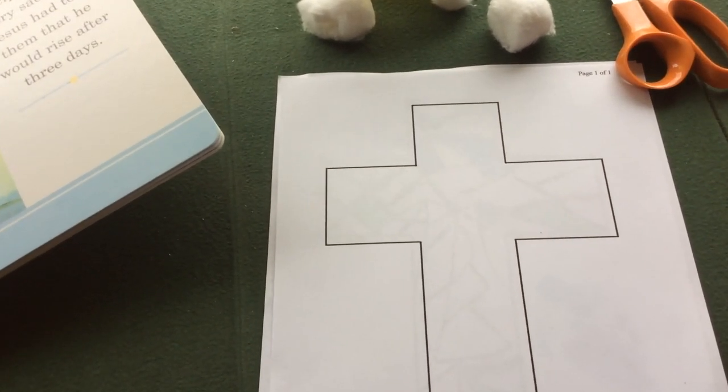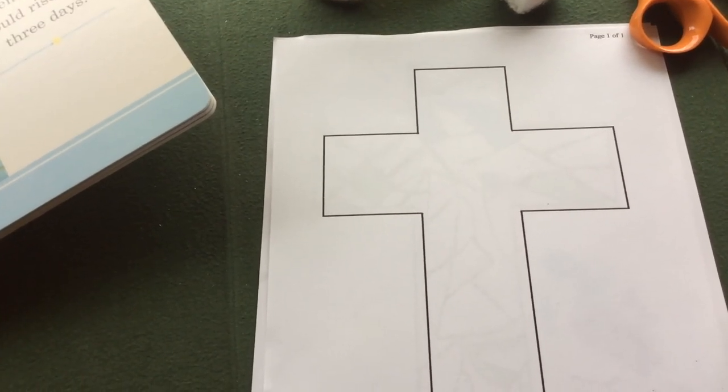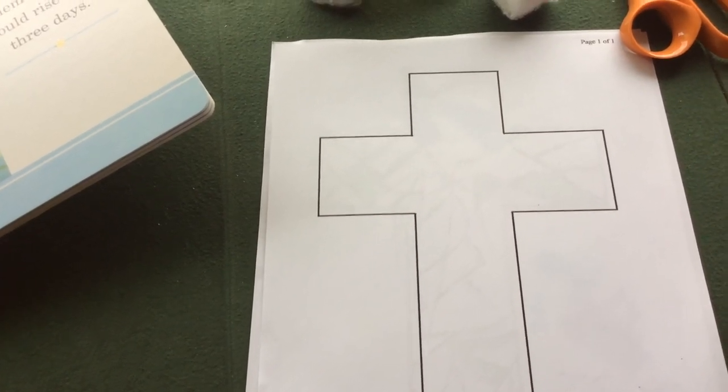We know the true story of how he died for our sins and rose on Easter morning, and we'd like to share that with the world through art.